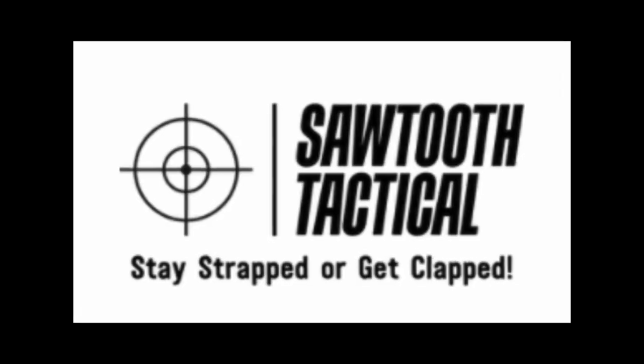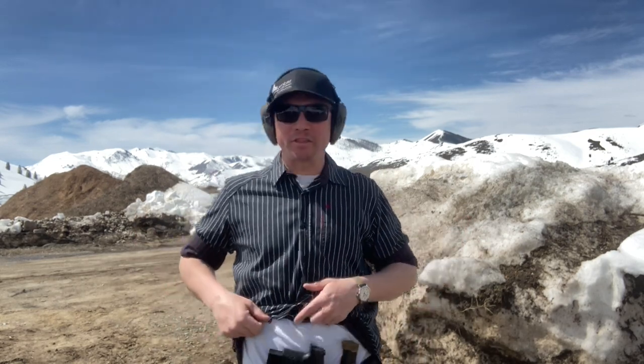It's affordable and it works great. So subscribe to Sawtooth Tactical and I'll show you what I'm talking about. My carry setup has changed over the years, and for the last few months I've been carrying with the Tier 1 Concealed Axis Elite and my SIG P365, and it seems like now I've found the perfect belt for it as well.